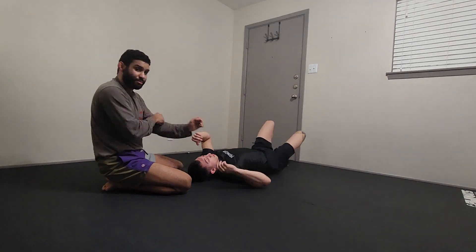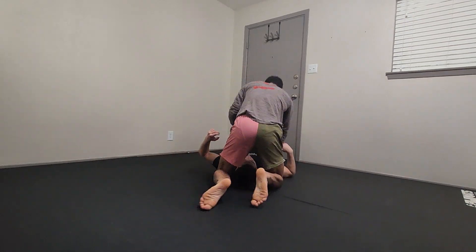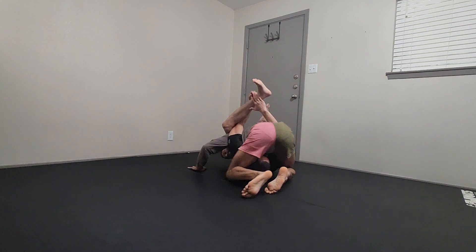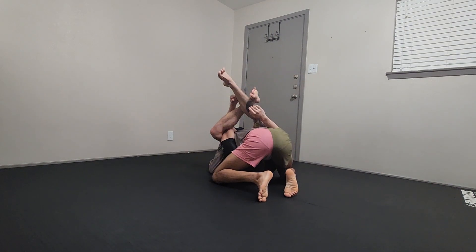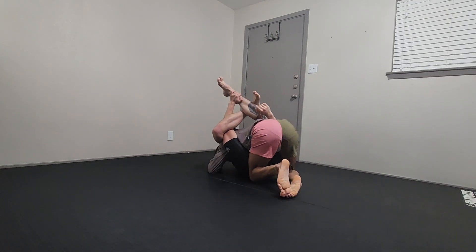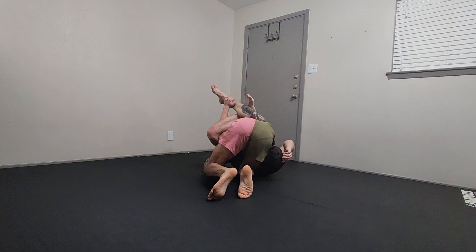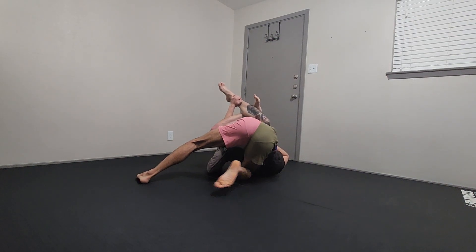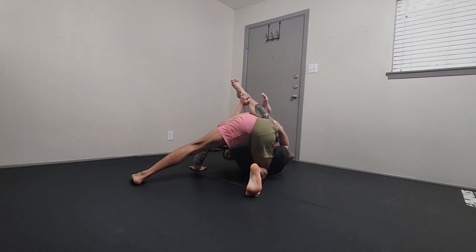Let's look at it again from this perspective. We're in north-south, Tony pushes my head, and now we're in the north-south buggy. From here I push with my left knee inside and expand my right leg back until my right leg is on his left shoulder. Post your left leg out, push with your right leg, left hand plants, push in this direction.